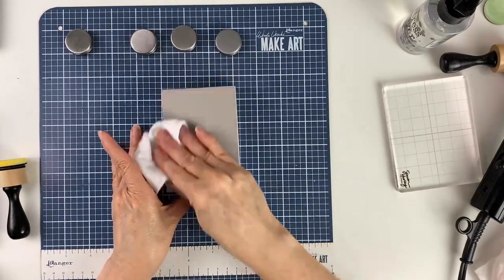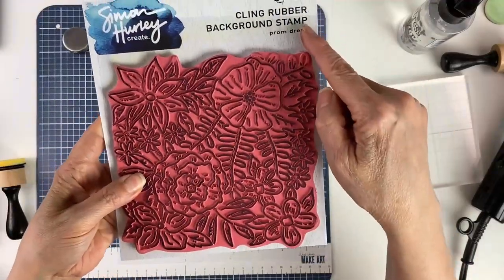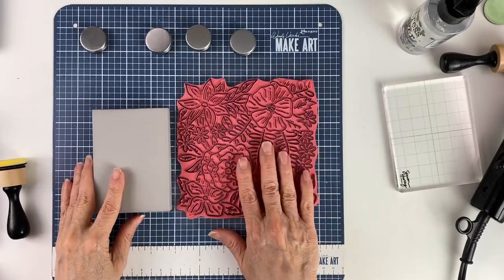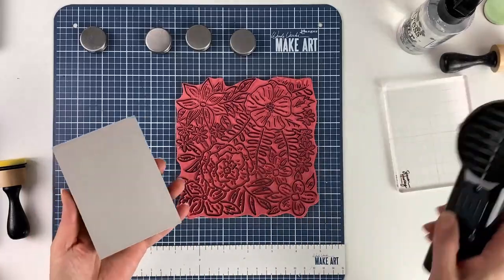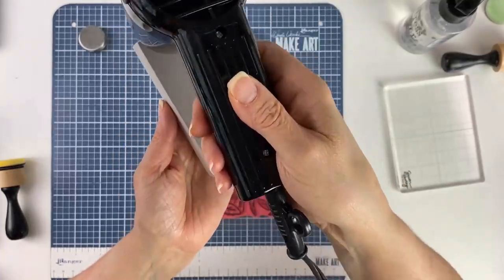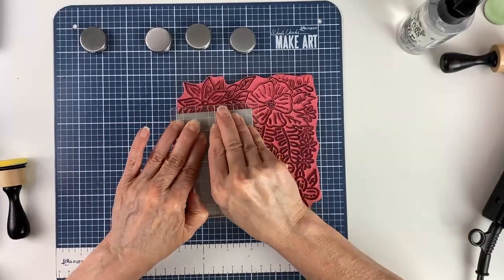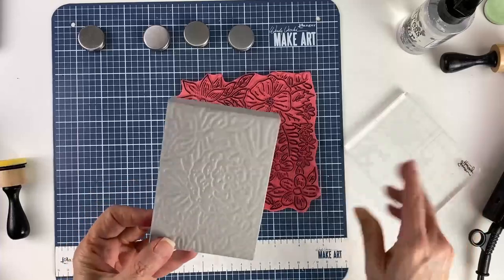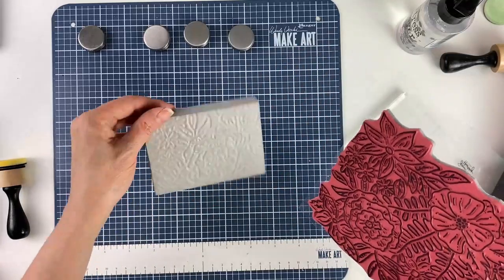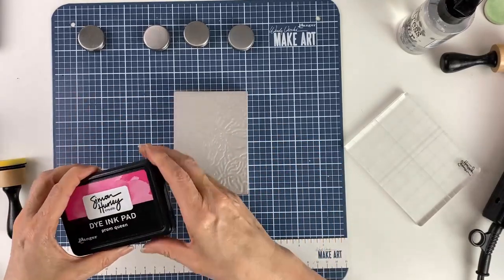This time I'm using the Prom Dress stamp and we're going to be coloring in individual portions after we make our impression. I love the bold lines on this stamp — it's going to make for a nice background. So again we heat it up, then press it into the stamp. I'm going in the bottom left corner and that came out really great.